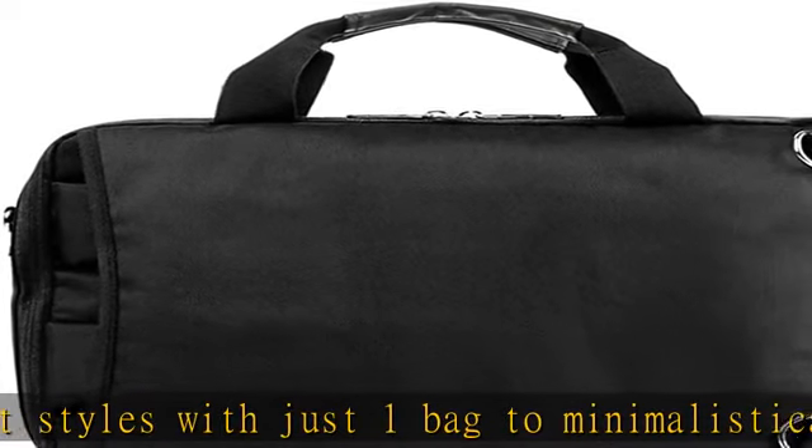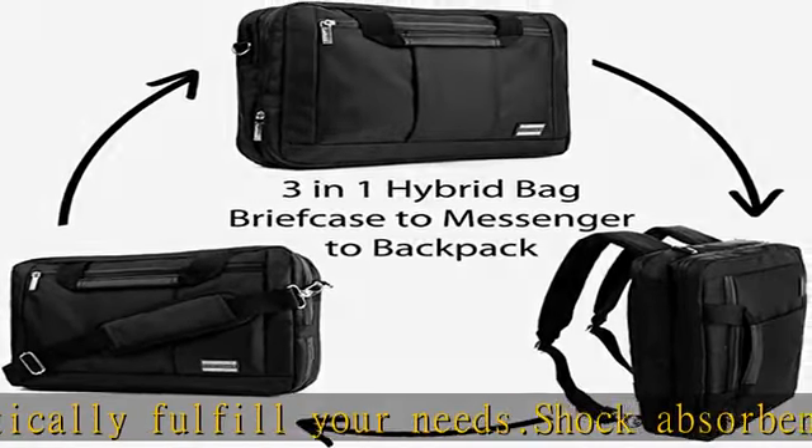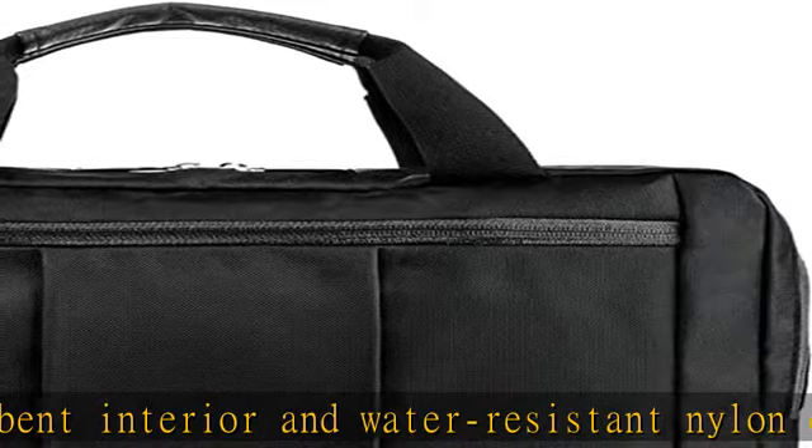Perfect for your phone, wallet, keys, pens, chargers, headphones, and any other small yet important possessions.